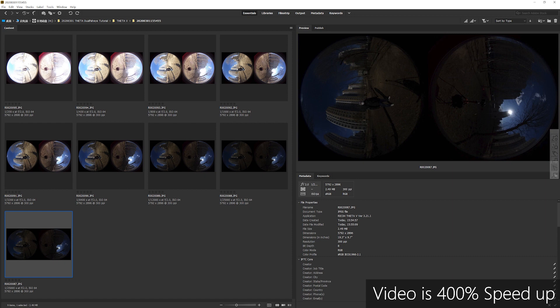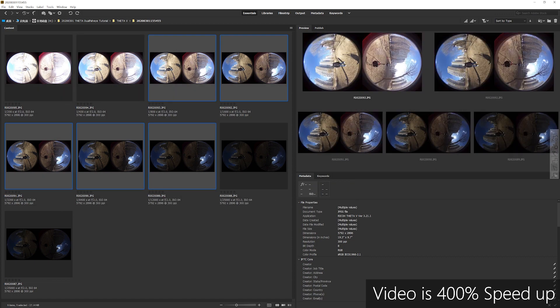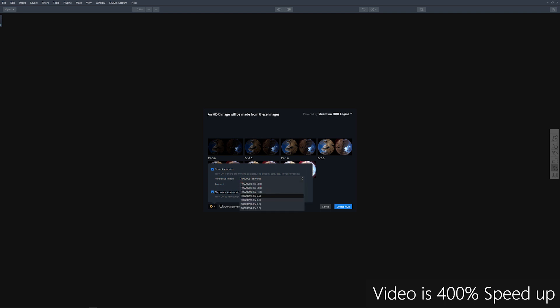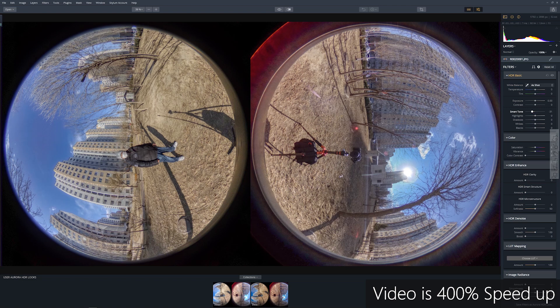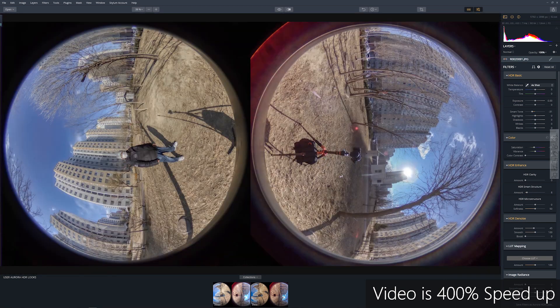On the desktop workflow, we can see that in bracket nine mode from minus four to plus four, we get nine Dual Fish-Eye JPEG files. Some of them are overexposed and some are underexposed, but we have captured all the details of the scenery. I use Aurora HDR 2019 to stack all of them into an HDR image, then export as 16-bit TIFF files or 32-bit EXR real HDR files. You can also play with the sliders on the right to get a more optimized effect, and you can always compare the before and after.